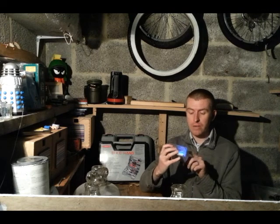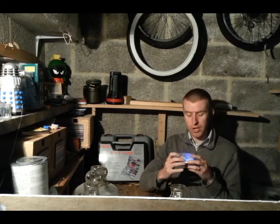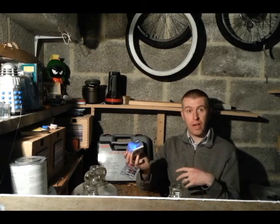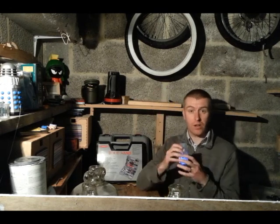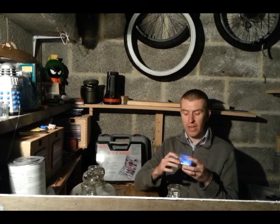So we switch it on, it boots up, and it straight away starts logging the temperature — the highest and lowest achieved — the pressure, and the altitude as well. So when it goes up eventually on the kite it can record those extremes too.